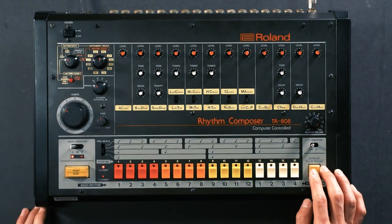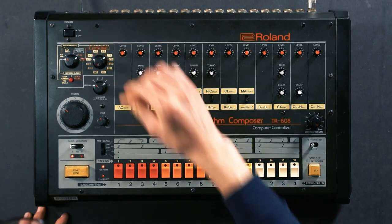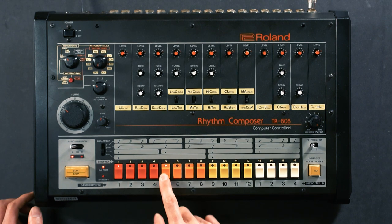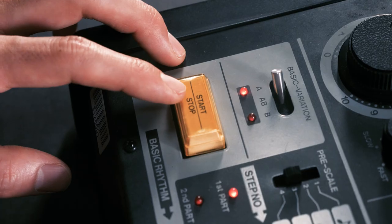Rimshot. The 808 also has an accent function, and we can set this by choosing AC on the instrument knob and simply choosing the steps for the accent to work on. And that's all you need to know to get started on the TR-808.